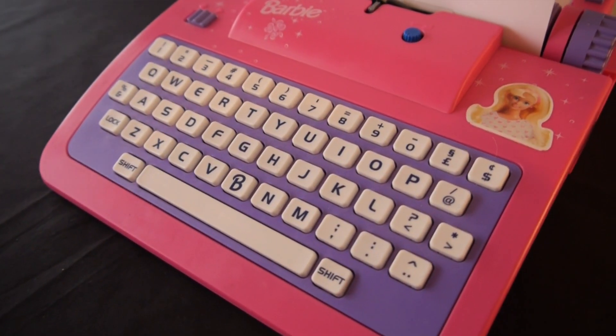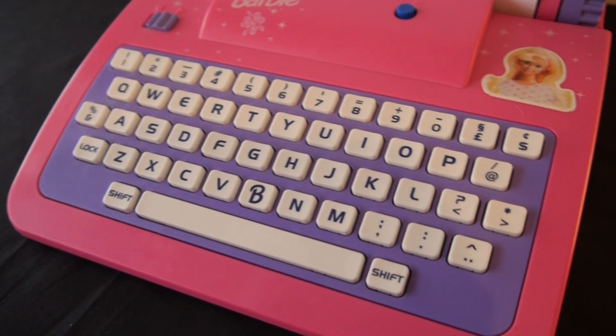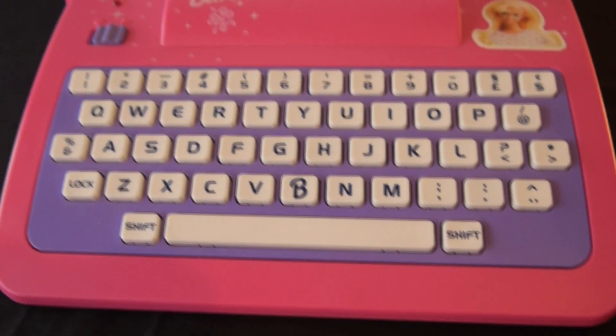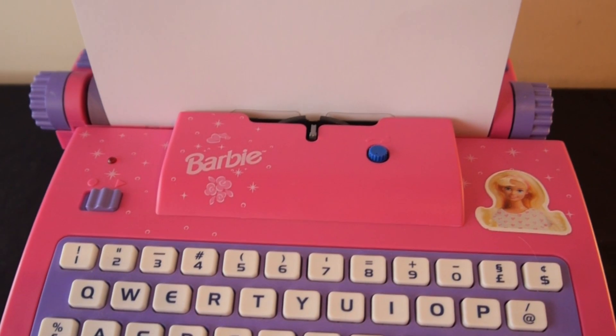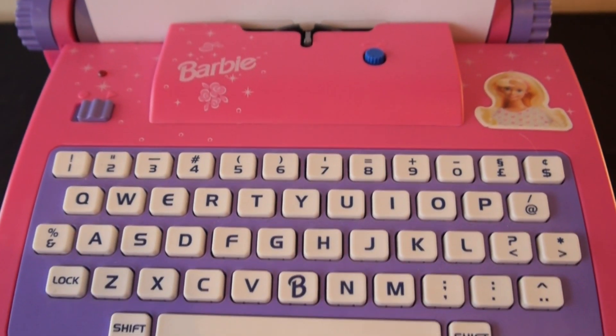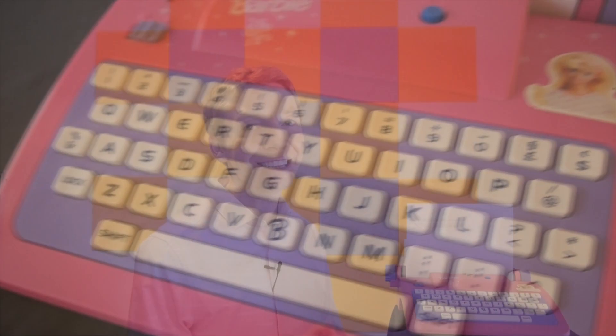And here it is. This is the Barbie Electronic Typewriter. It is a toy typewriter sold by Mahano between the mid-90s to the mid-2000s. It's a toy typewriter, but it does work as a typewriter — so you could use this to send all your important letters to Ken and Cindy and all your friends. What people didn't know is that it had a secret cipher function. If you press shift lock and one, it turns the typewriter into a cipher machine — it makes a code. In a simple way, it just turns one letter into another.